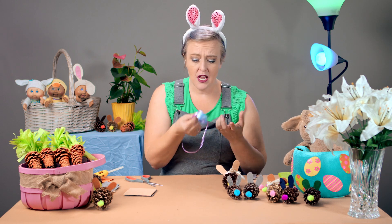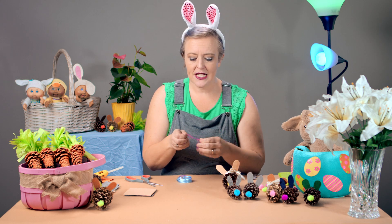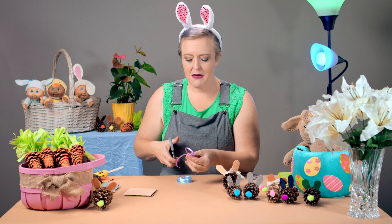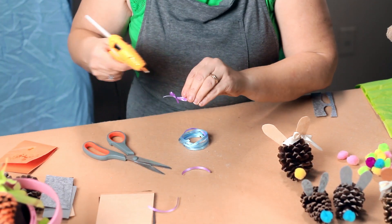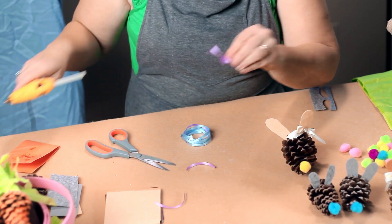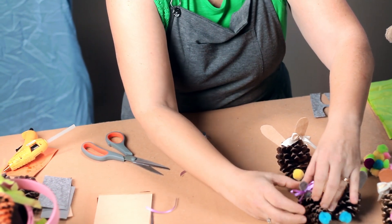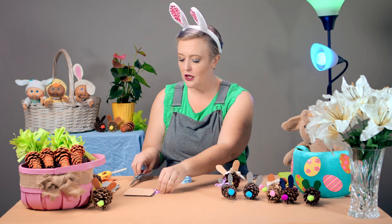That's the great thing with crafts like this — you really can just make things your own. So why not add a bow to this rabbit? We added a bow, and there we go! So we've got our bunnies. That's how easy it was and a lot of fun.